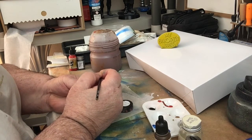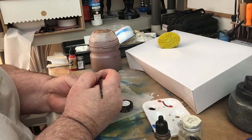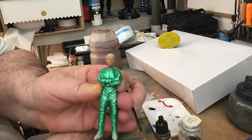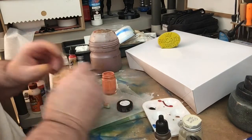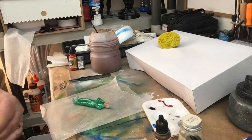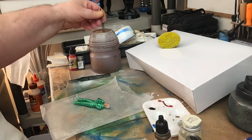I put some tape on here to keep the wires together. I want to put one right here because this is open in the front. I got the glue gun all set up — put some glue on that and put one there.